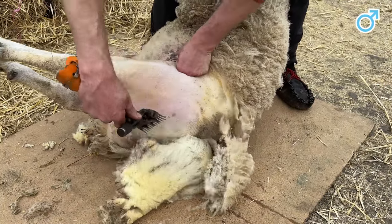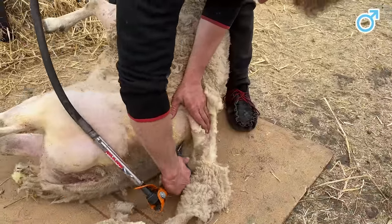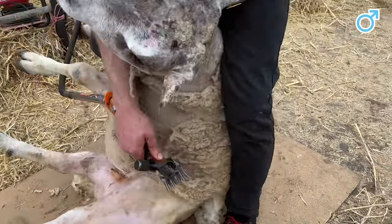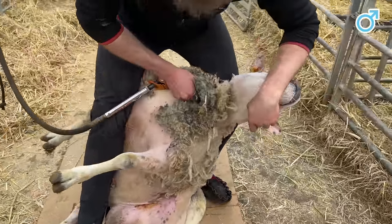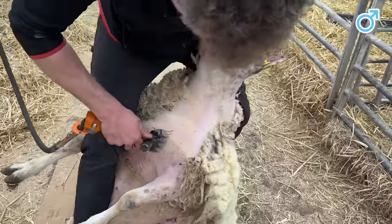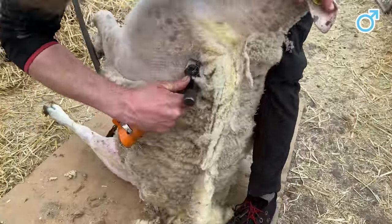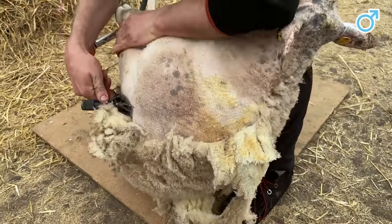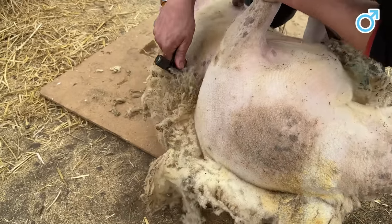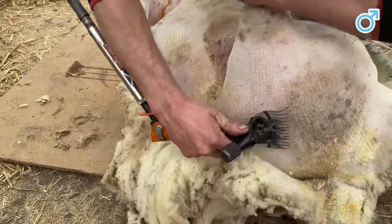So whilst we are shearing this ram, let me tell you some interesting facts about the Beltex breed. They arrived in the UK from Belgium back in 1989, and this flock at Brickrow Beltex was one of the very first established in the UK. The Beltex's double muscle traits brought a totally new dimension to British lamb production. The initial reaction from UK farmers was amusement, and then amazement that so much meat could come packed into such a small frame sheep, especially when Beltex lambs started to monopolise the silver bear in prime lamb sales and carcass competitions.